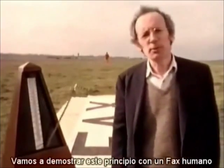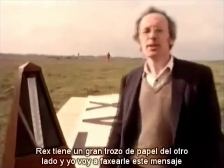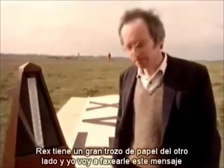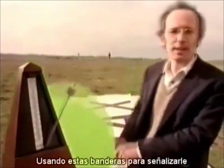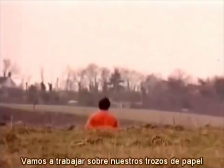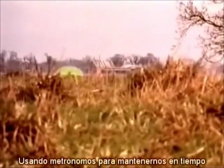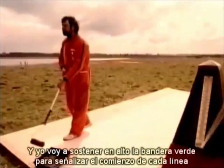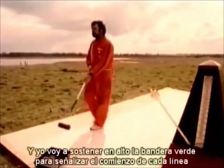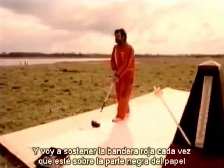We're going to demonstrate this principle with a human fax. Rex has got a big bit of paper just over the ridge, and I'm going to fax this message to him using these flags to signal to him. We're going to walk over our bits of paper using metronomes to keep us in step, and I'm going to hold up the green flag to signal the start of each line, and hold up the red flag whenever I step on a black bit of the paper.